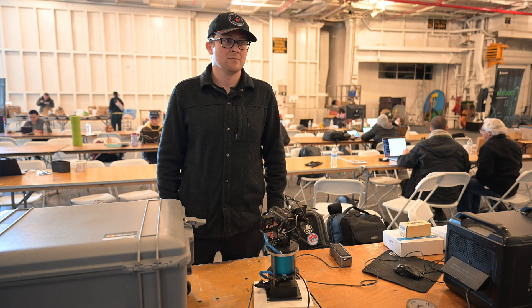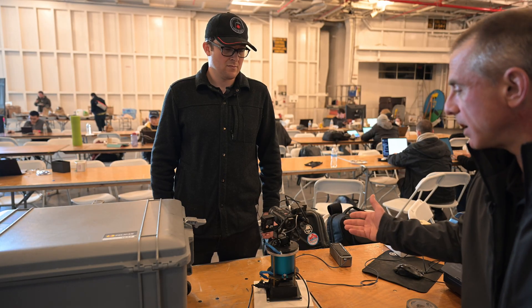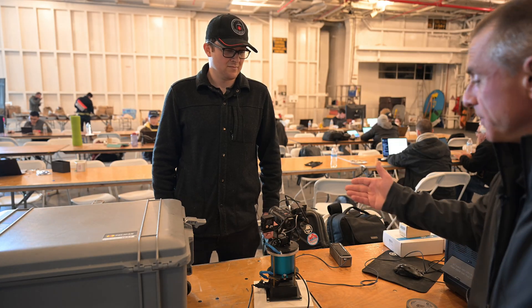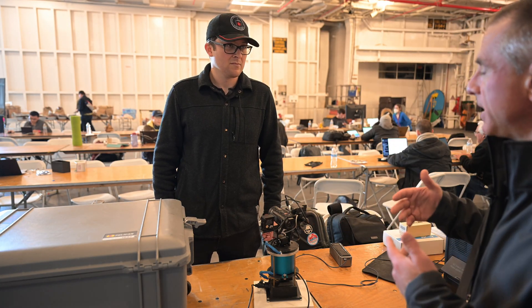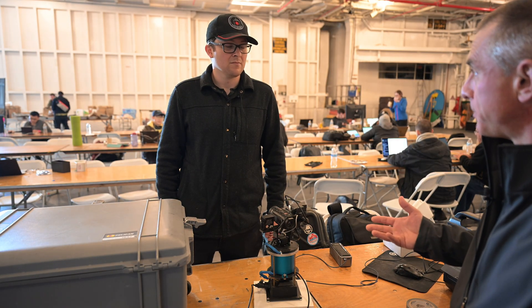I've got the camera backed out so I can capture what you've been working on. I've been chasing you across different conferences — this is super exciting. This is a gimbal tracking system for a camera, and you're basically doing multi-spectral analysis and capture of UAP, right?